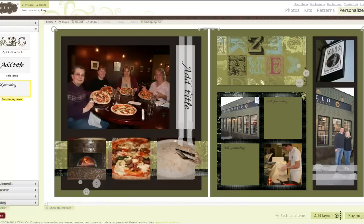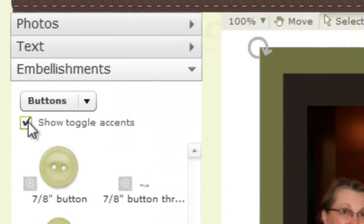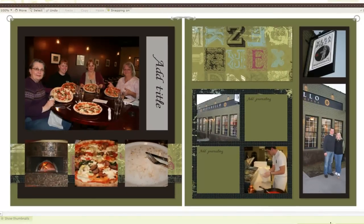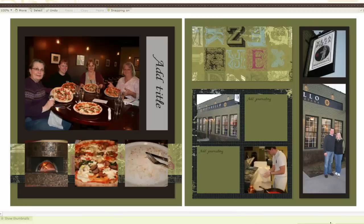Now notice what happens with the embellishments. These two pieces of ribbon are supposed to line up with this ribbon, so it looks a little funny right now. I'm going to go over to my embellishments and click off the Show Toggle Accents so those go away — I can always come back to them later. I'm also going to turn off my Rotate and Swap buttons by right-clicking in the margin and deselecting them. That gives me a little more visual space to play with when I don't have all those buttons in my way.